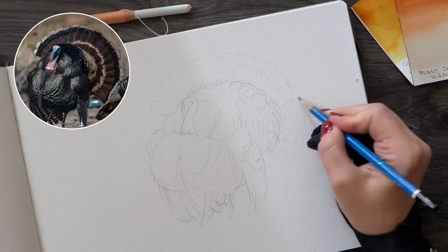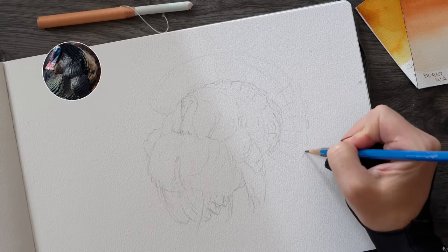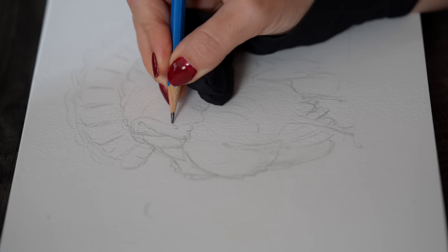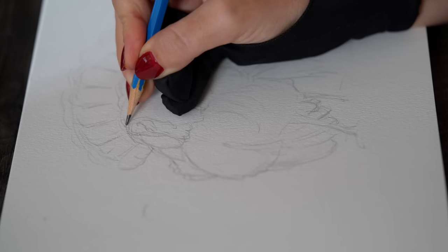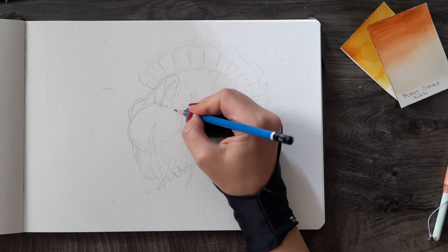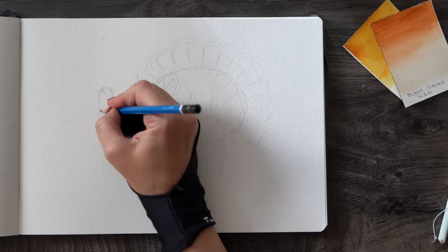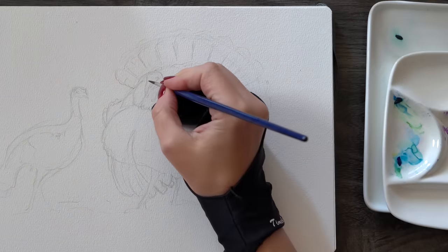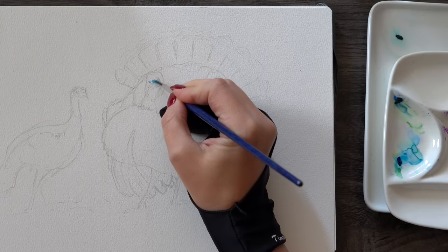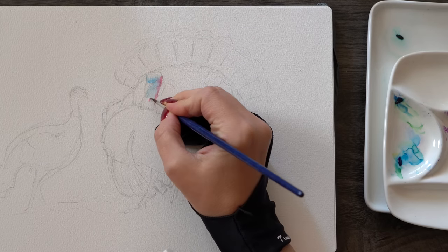I'm going to sketch my turkey in my Etcher sketchbook — a relatively small size for this type of detailed image, but this is the best watercolor sketchbook I've found so far. It's the same as the regular paper I paint on, which is a slightly textured cold-pressed 140 pounds. Now that the sketch is ready, we can start painting, and the plan is to break down our process into two steps.